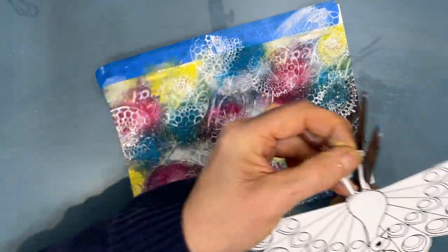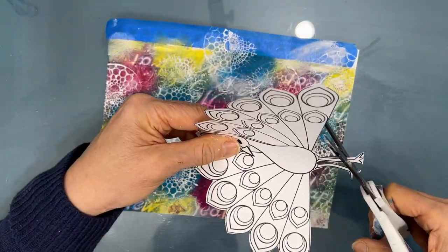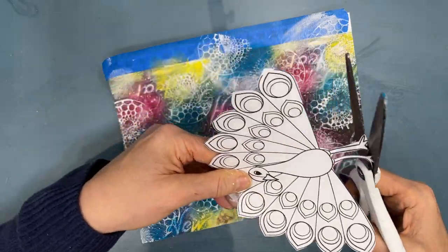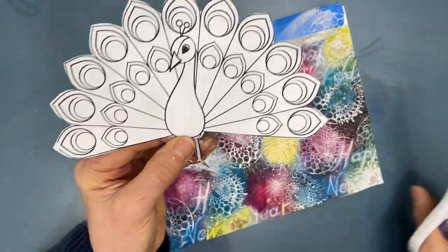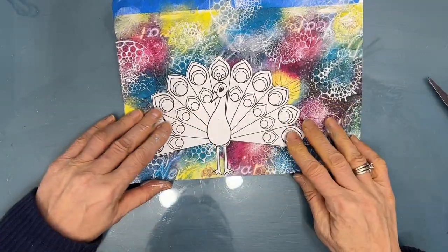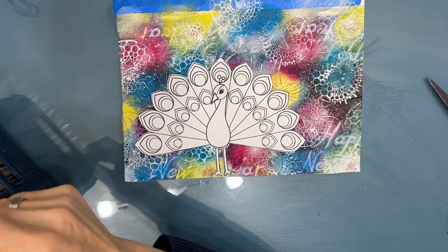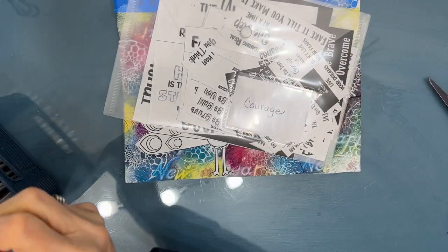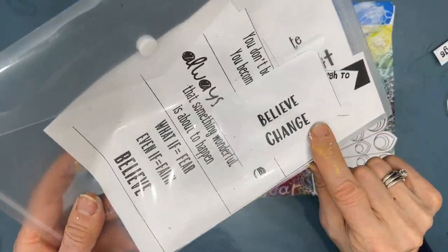I chose the peacock here because it's kind of that explosion, like the fireworks — it opened up its tail. So again, I'm taking my lead from the napkin. We have these bright, beautiful colors. At this time, I'm thinking that I'm going to keep the peacock white.